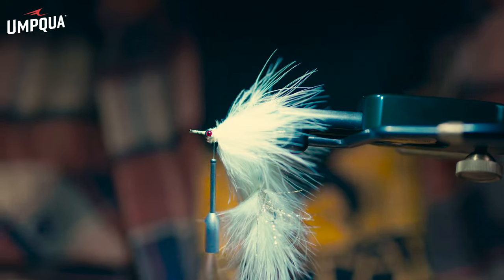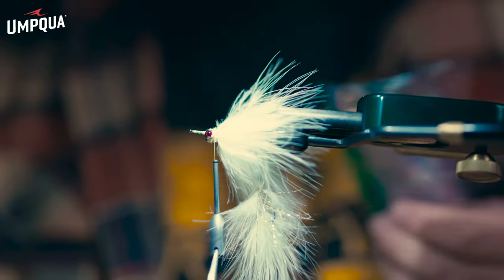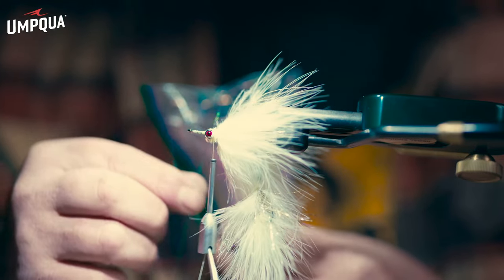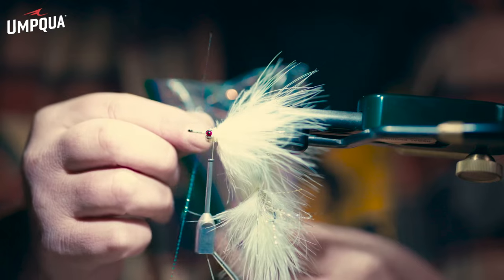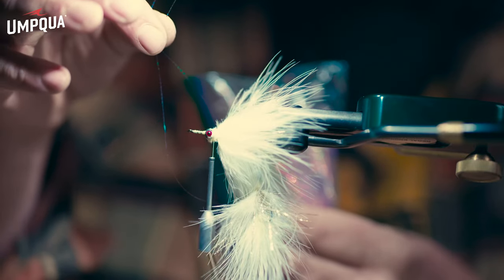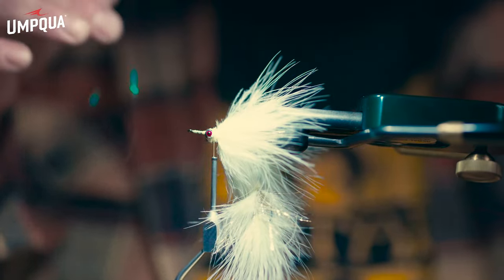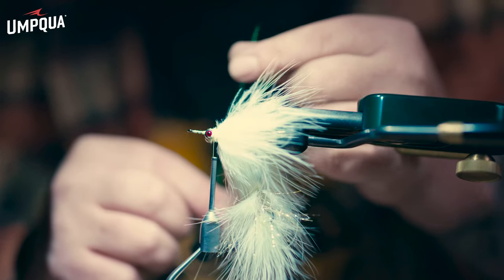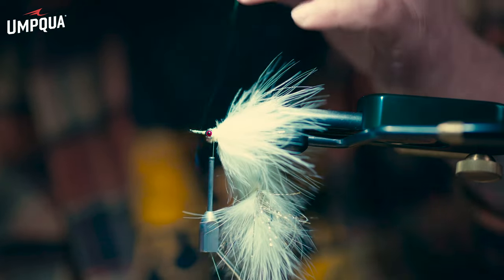Move over to the flash for the lateral line. I use Mirror Crinkle Flash — it has almost a scaly texture to it. It catches the fisherman more than the fish, but I really like it. Pull out one strand, cut it in half, use two on each side for four total. This is Mirror Crinkle Flash Pink, which has an almost blue-purple-pink look — it kind of looks like the side of a whitefish when you get up close.